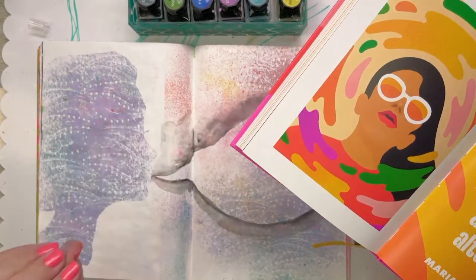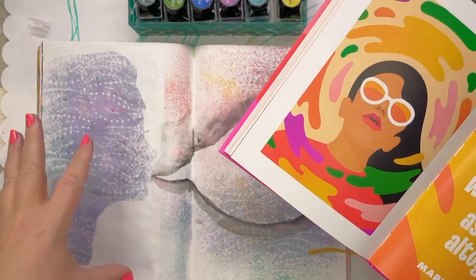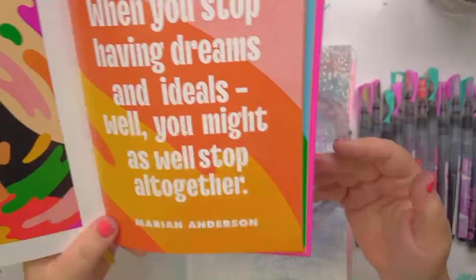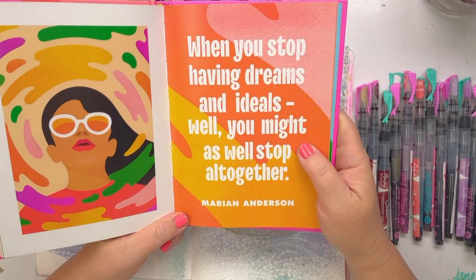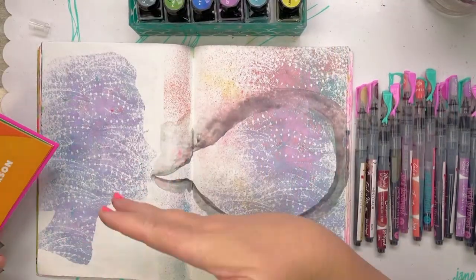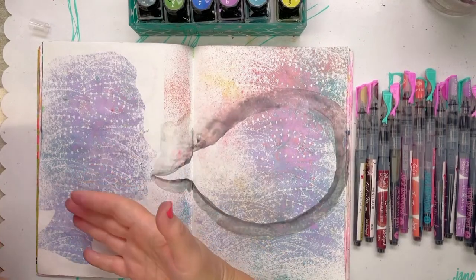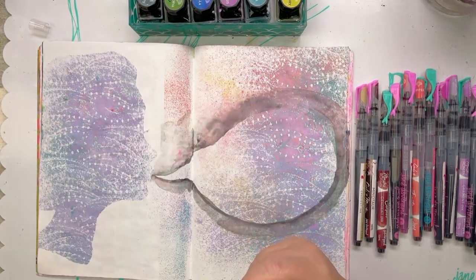When you stop having dreams and ideals, well you might as well stop altogether. This is now making me think of my mother, who was a fashion designer. She has all of her archives — all from day dot, all of her textiles. I used to do textile and fashion illustration for her as well; that was my first proper job. She just never stopped — life has had huge changes for her as it does for all of us. But her dreams don't stop. She loves lace, she's working on her gallery and her archive as a legacy, especially for other people who want to try fashion — because she did it with no formal training; I don't think you could even study to be a fashion designer back then.